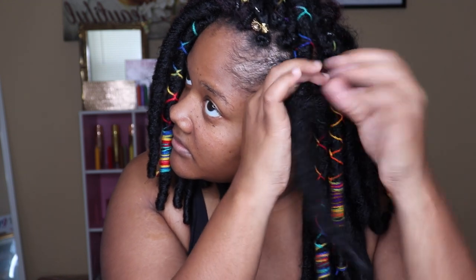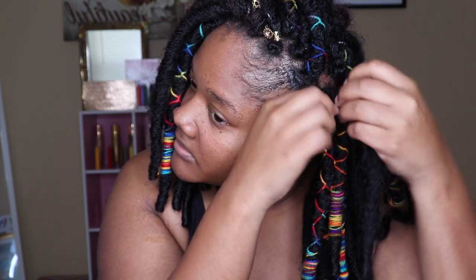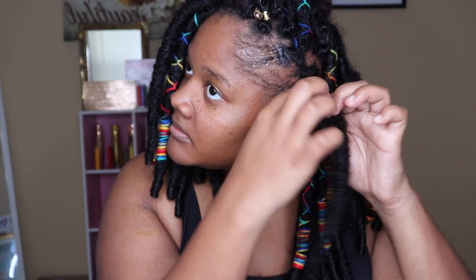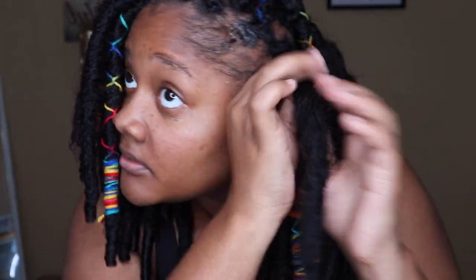Now I'm slowing down so you guys can see how I'm taking that dread, unraveling it, and just wrapping it around that plait. My hair is short so it's a little hard, but basically once I unraveled it the whole little plait went under the dread. It's very simple — I just unravel and put it on there. That's how I wrap that around and you can no longer see that plait.